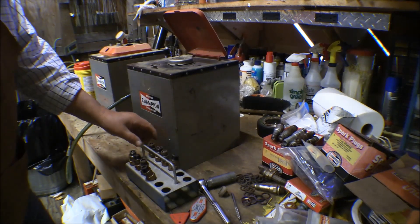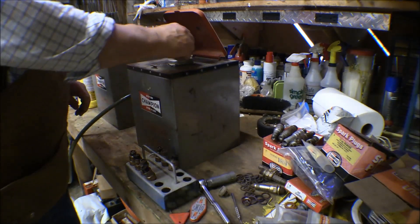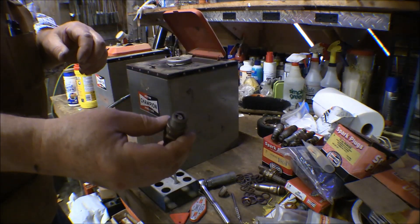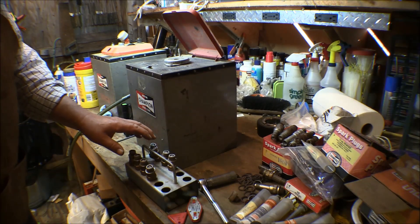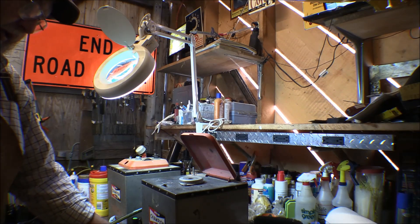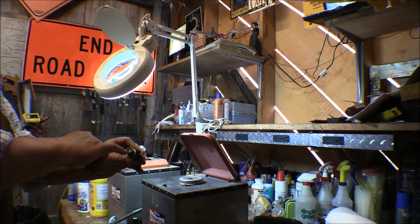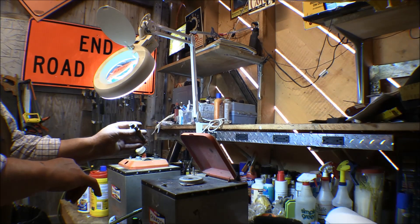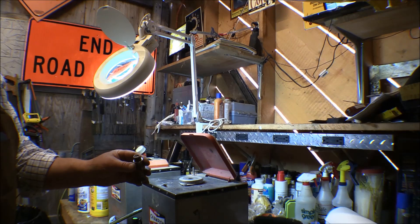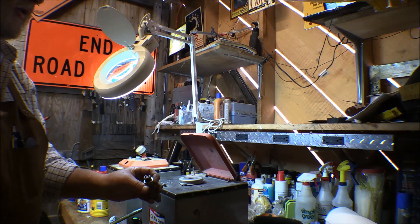I've got my cleaning unit set up there. It's got an 18 millimeter grommet in it — 18 millimeter is the size of the threads on these. I'll stick that in there and get them cleaned up. I went and got my magnifying light. One of the things you want to do is look down in there and make sure you get all the BBs and debris out. You also want to inspect the porcelains and electrodes. Make sure there are no cracks in the porcelain — those things are kind of fragile. Sometimes detonation might cause them to crack. If you drop them on the floor, that'll crack them. You don't want the porcelain coming out in the cylinder.